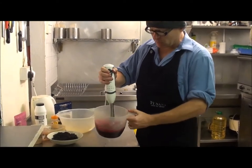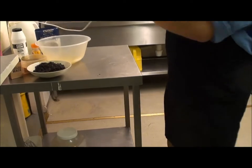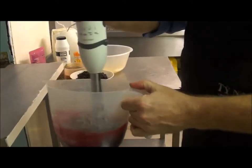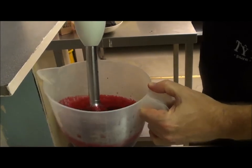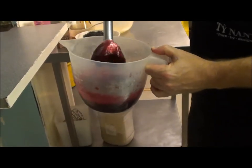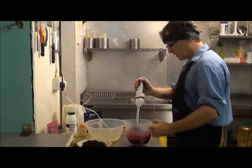I'll try not to cover the camera in purple juice. That is the beetroot purée — it's absolutely delicious. And that's what we use as our liquid ingredient in this.